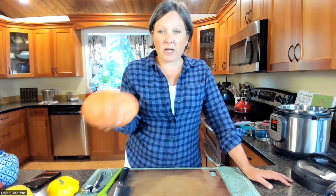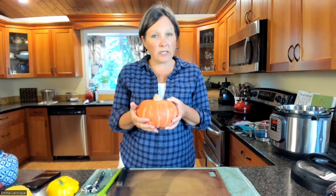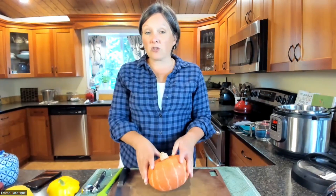Usually you see butternut squash recipes or acorn squash recipes, but these use a kabocha squash — I'm still not quite clear on the correct pronunciation. I love this squash. The flesh is a little bit drier than other types of squash, but it's super sweet. It makes a really nice hummus. So I have a great recipe I'm going to share today, and I'm also going to share a kabocha squash soup recipe — both of them are amazing.